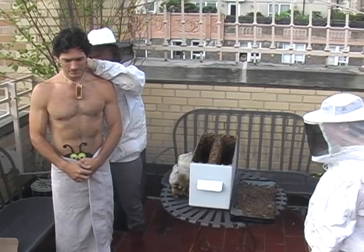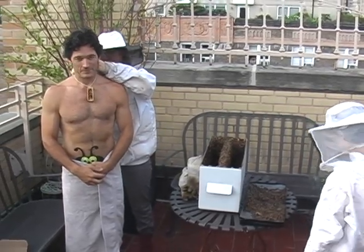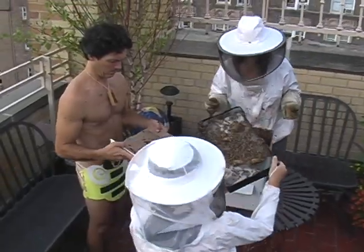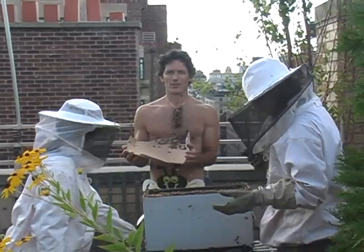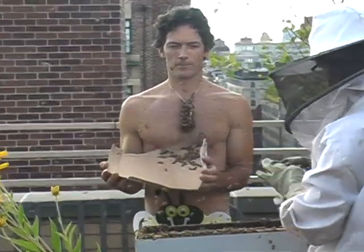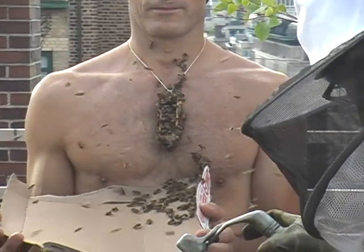The thing is, you've got to tie the queen cage around your neck, so the bees will cluster around the queen cage. I've actually never done this before, so I put together a little bee suit. Here we have the beginning of the bee beard. Now it's very important to have assistants, some that are suited up and well prepared for any kind of emergency.